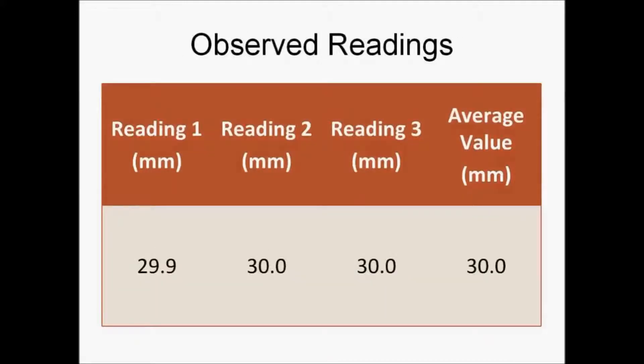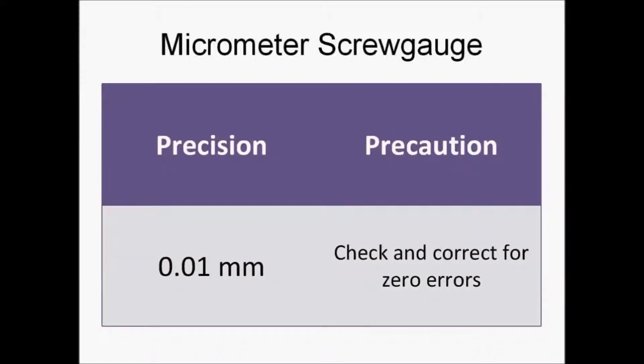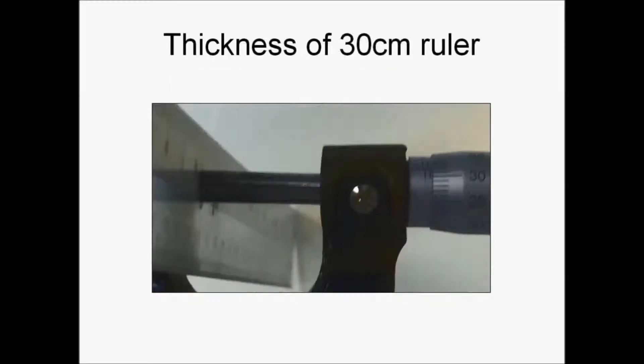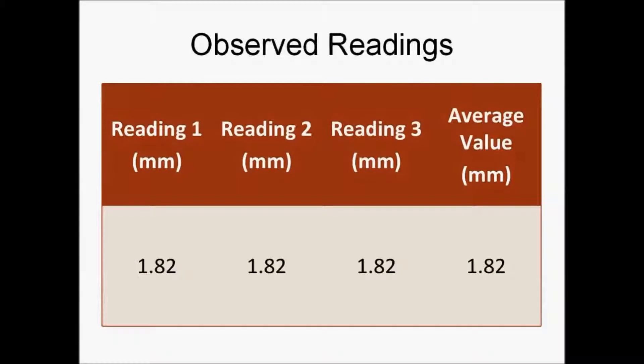The breadth will be measured using a vernier caliper, which gives us a value of 30.0 millimeters. The micrometer screw gauge has a precision of 0.01 millimeters, and a precaution, similar to the vernier caliper, is to check and correct for zero errors. The zero error shown here is 0.00 millimeters.